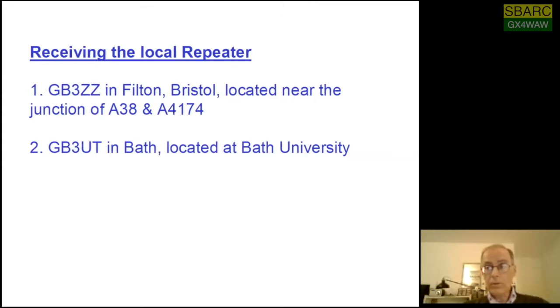GB3UT is not working as well as it used to, and it is still actually an analogue repeater — still transmitting wideband FM video, although it does have a digital input on 23 centimetres. So a lot of what I'm saying could apply to GB3UT, except that you would use an analogue television satellite receiver rather than a digital one. And of course, since there are no analogue satellite transmissions in Europe now, getting the appropriate receiver — unless you happen to hoard a few like I have — is a bit difficult.